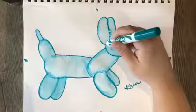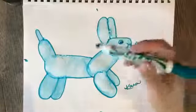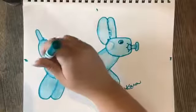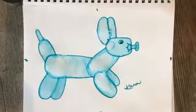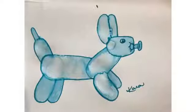And there it is — it almost kind of looks like a puppy or a bunny. Thank you.